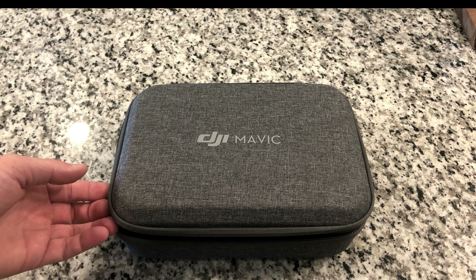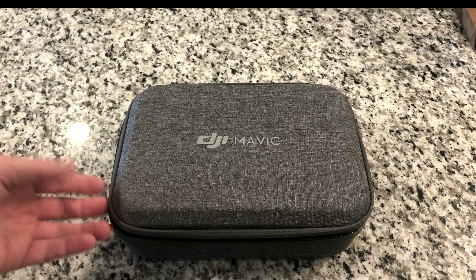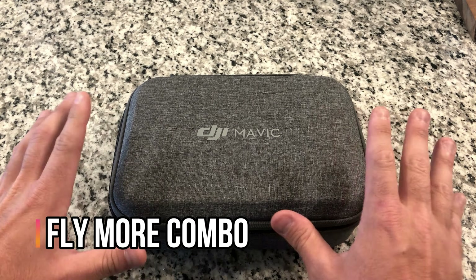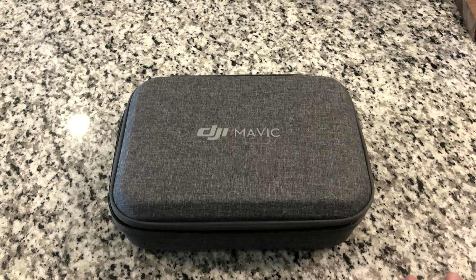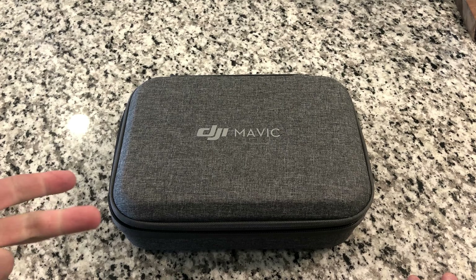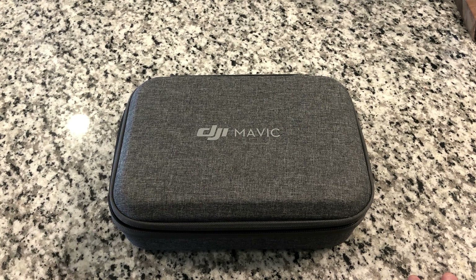I just figured I'd show you what the drone is all about and just kind of hit the highlights of it. So I got the Mavic Mini Fly More Combo, which gives you a little bit more than just the basic drone package. With the basic drone package, you're going to get the drone, a battery, the controller, and a charger, and that's about it.